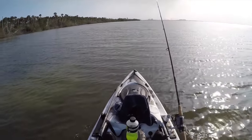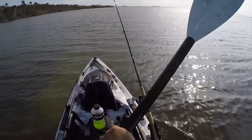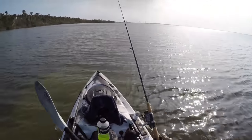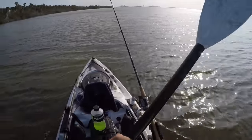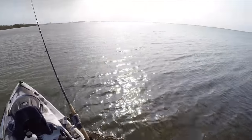If you have any questions on using sand fleas to target black drum, please feel free to leave a comment down below. Also be sure to check out our online courses at saltstrong.com. If you are a kayak angler or looking to get into it, definitely check out the inshore kayak fishing mastery course, and until then stay tuned for more tips.